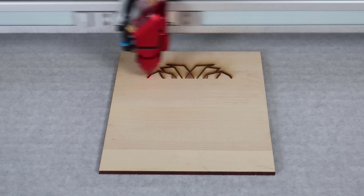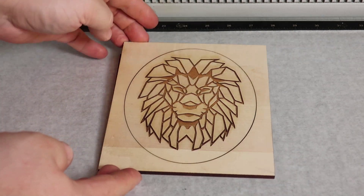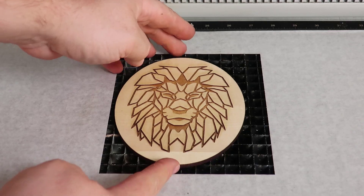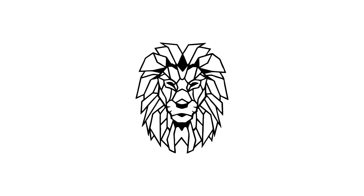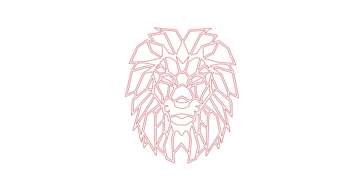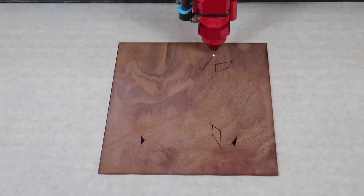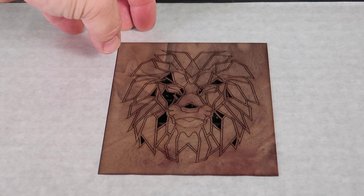To start the traditional laser inlay process, first engrave the black and cut the red line of this file into the maple wood, then wipe the surface with a damp cloth and remove it from the laser system and set it aside. To cut the veneer, convert the black engraved file to a cut line by removing the fill and adding a red outline, then send that cut line to the laser to cut the thin walnut wood veneer.